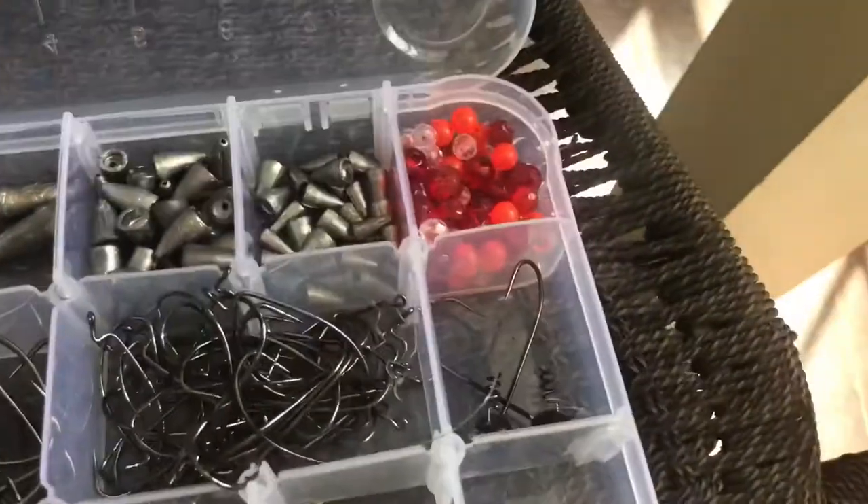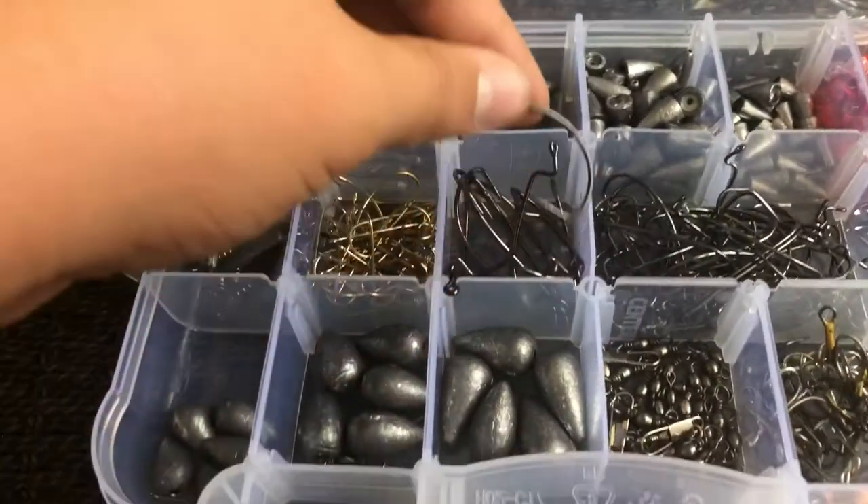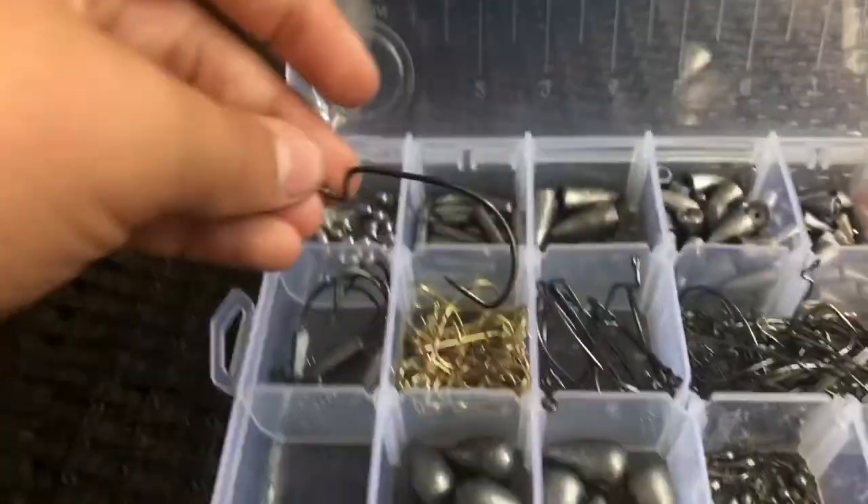And then here are some giant hooks for catfishing, turtle fishing — heck, you could probably catch a dinosaur on one of these suckers, just throw it out far enough.